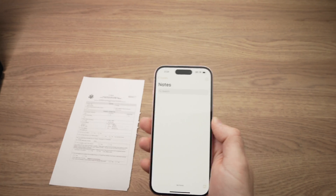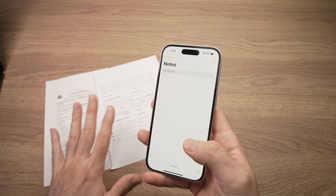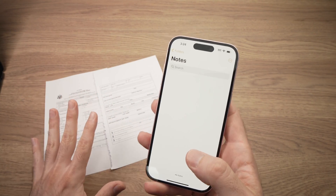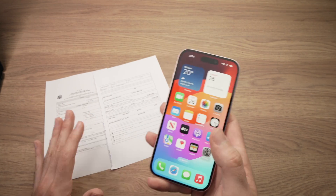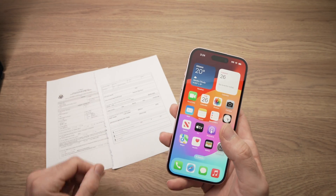So this is how you scan any documents with your iPhone without needing to download any sort of apps. I hope this was useful. If so, please leave a like, comment down below, subscribe, and I'll see you in the next video.